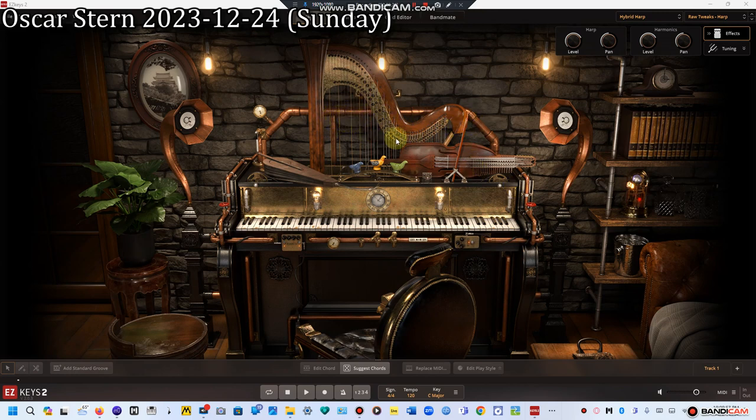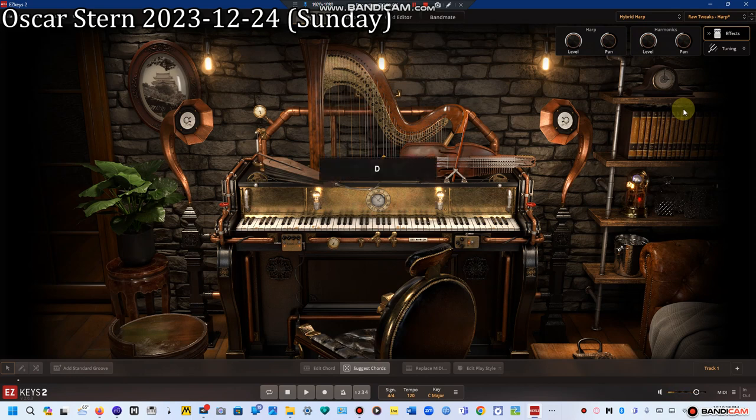The harp has 47 colorful color-coded strings. Each string is two discs activated by pedals which rotate to fret the strings. On the Raw Tweaks harp, we have a volume knob and pan knob for the harp and harp harmonics, both of which together create a nice clava harp sound. The clava harp at the Hammond Castle Museum needs new parts to make it playable again, and it will be fixed soon.